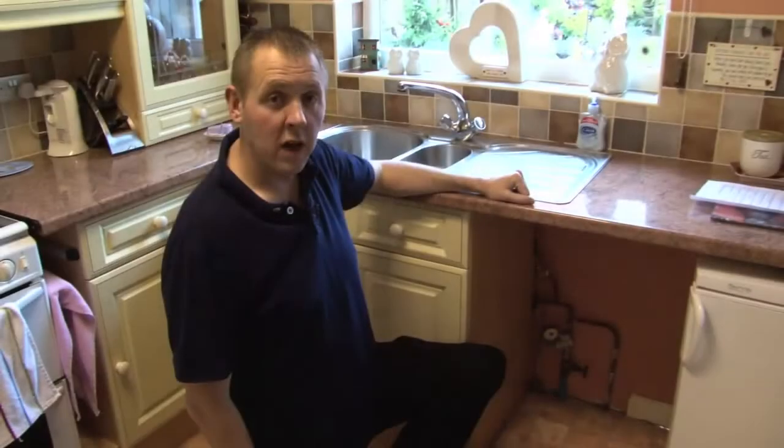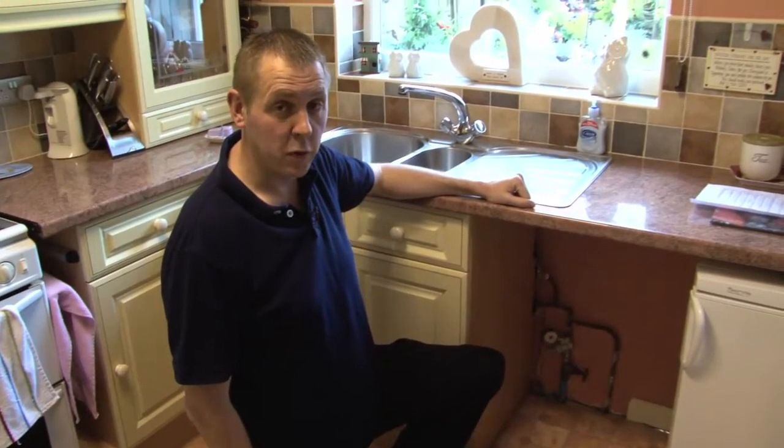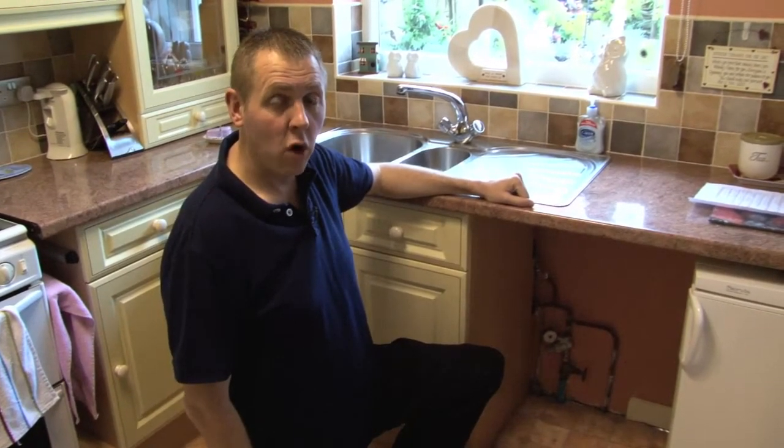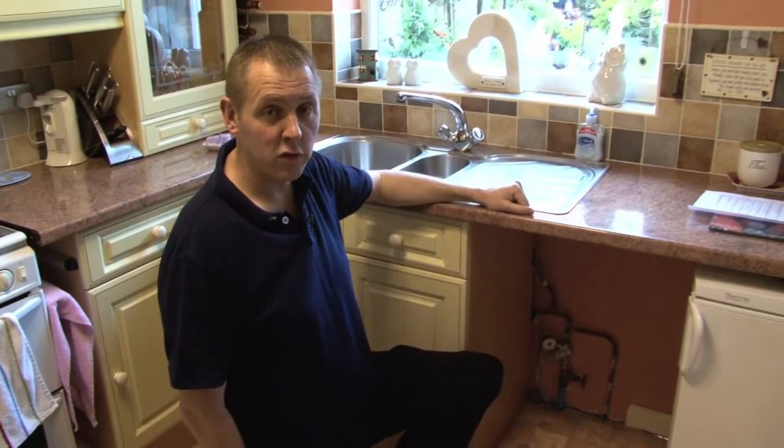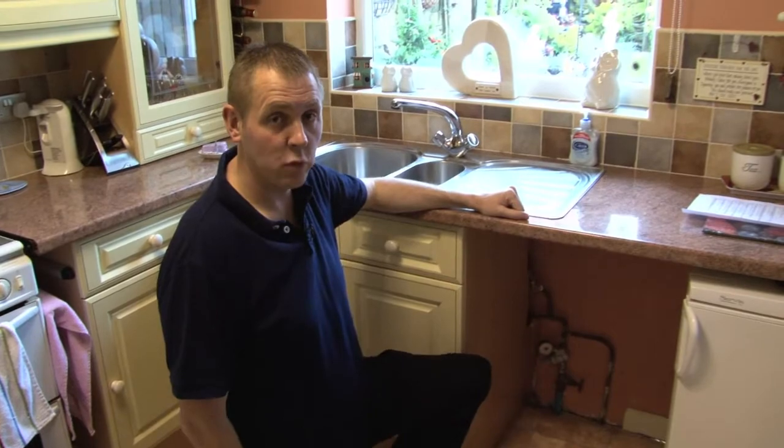You may need to turn your water supply off in times of emergency such as a burst or a leak within the property, or if you were having work carried out within the property. To do this, turn off your internal stop-tap in a clockwise motion.